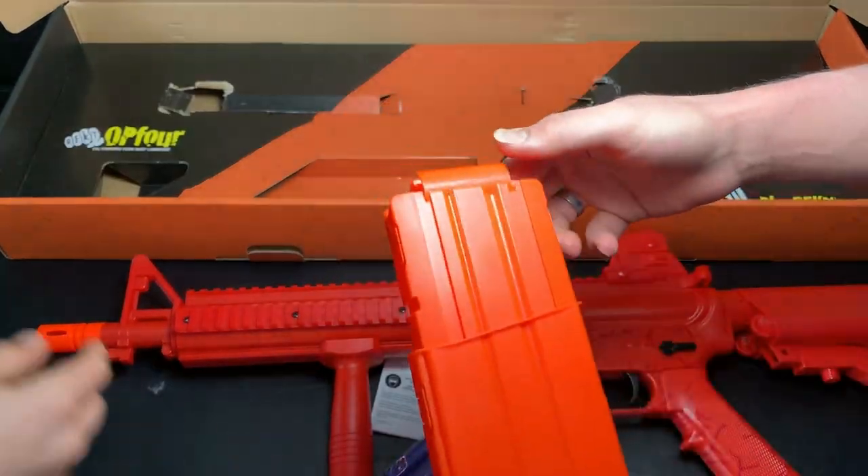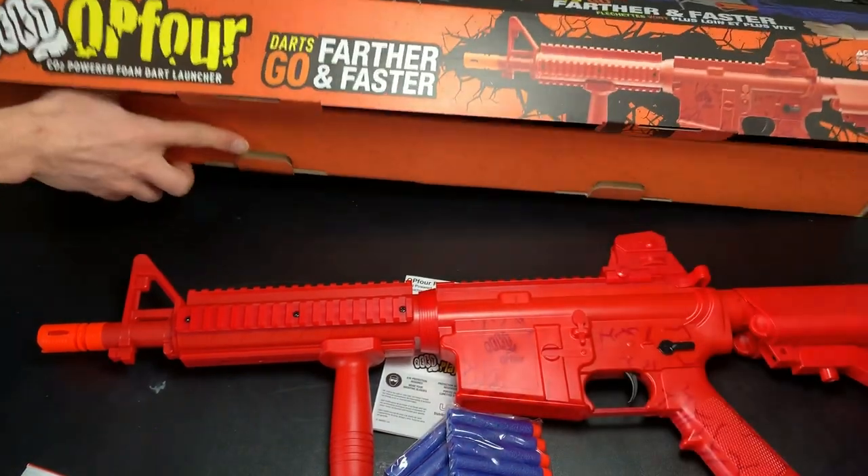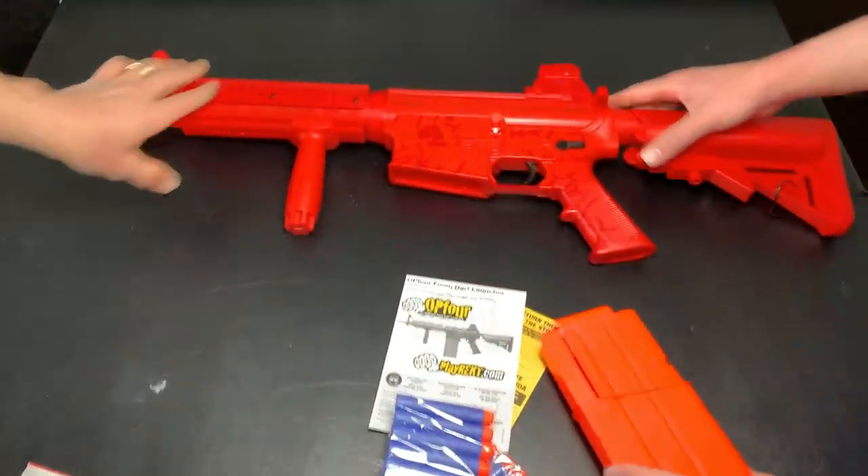So this is a 12-round magazine here — or 'clipazine,' however you want to call it. We'll keep it accurate: mag.